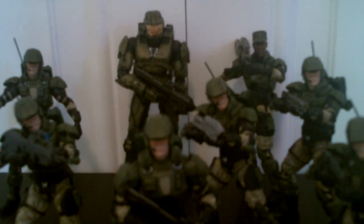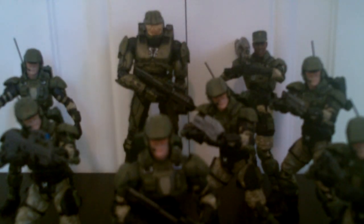So yeah — Series 8 Marine, pick them up. Pick up a couple of them because everyone's going to want a bunch of them. I can see these getting rare like the Series 2 ODSTs pretty quick, because everyone's going to want multiple Marines. Get them while you can find them. That's my review — check out my channel, I've got other Halo 3 action figure reviews and other cool things. I'm doing stop motions and all that good stuff. If you have any questions, feel free to comment them or send me a message. Bye!